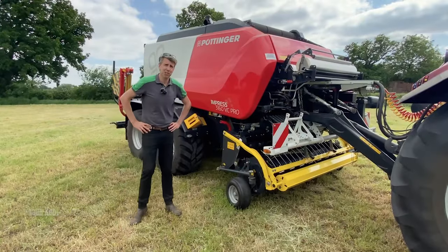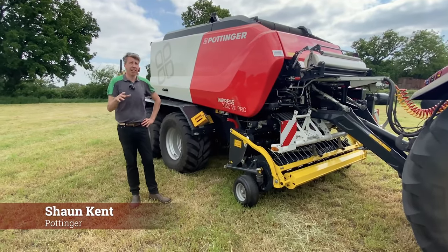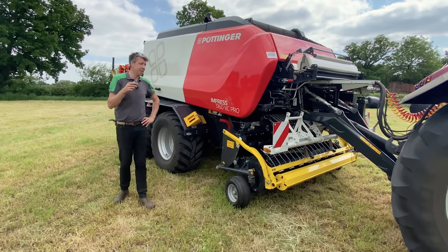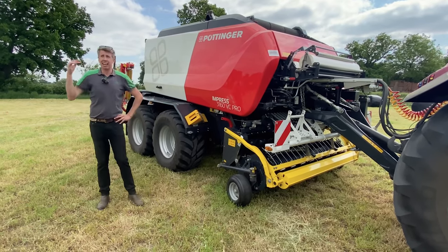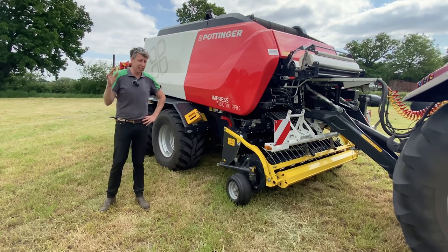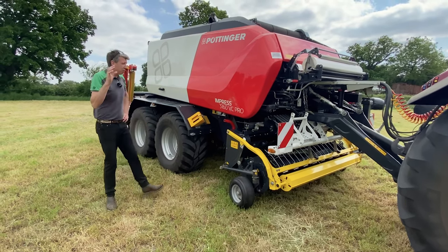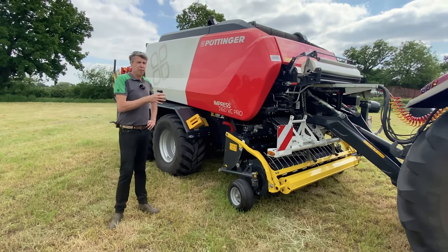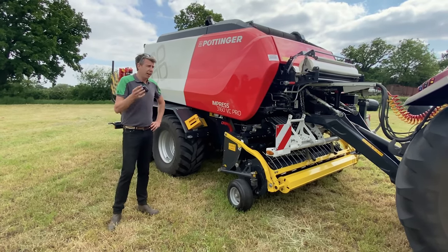Hi, I'm Sean from Pottinger, and today we're at Border Plant and we've brought along our Impress 3160 VC Pro. It's a gorgeous day here and we've just finished picking up some grass, some lovely haylage, so I just thought we'd spend a couple of minutes going through a few details, features and benefits of our machine for you guys to have a look at.